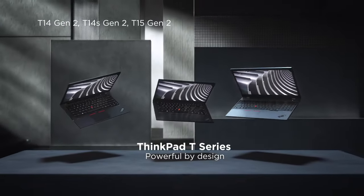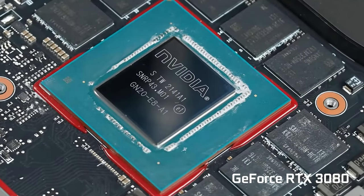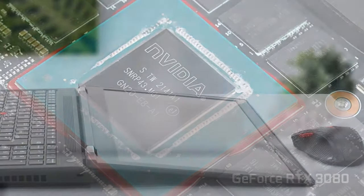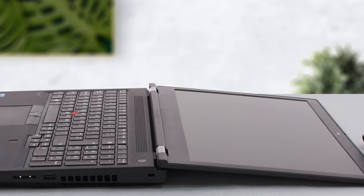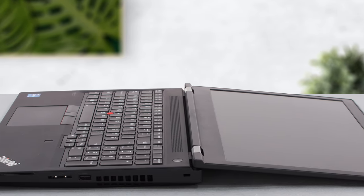Our Lenovo ThinkPad T15G Generation 2 has an RTX 3080. It doesn't come cheap, so you'll have to be pretty high on the totem pole at work for your boss to buy one for you.